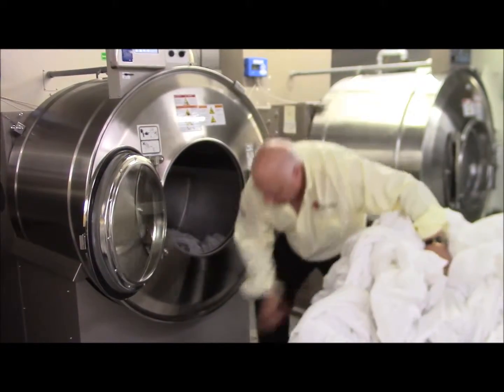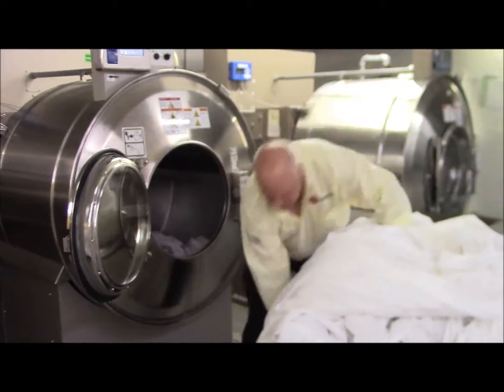This basket should be a little bit lower so that it comes up to the door.